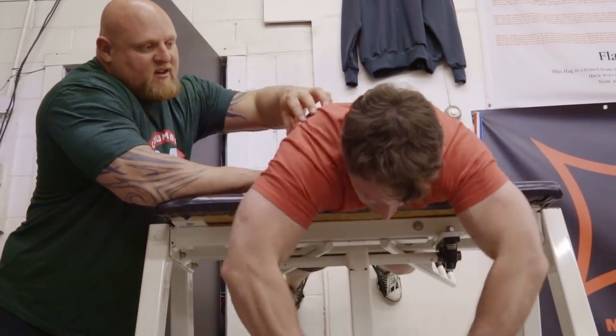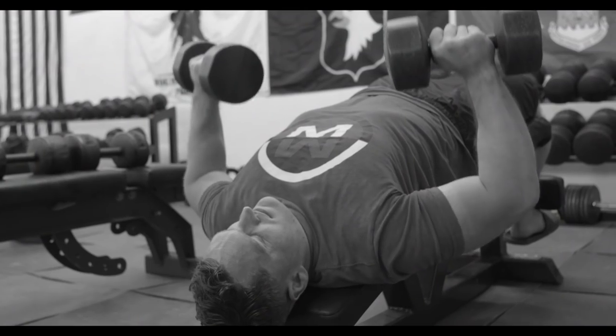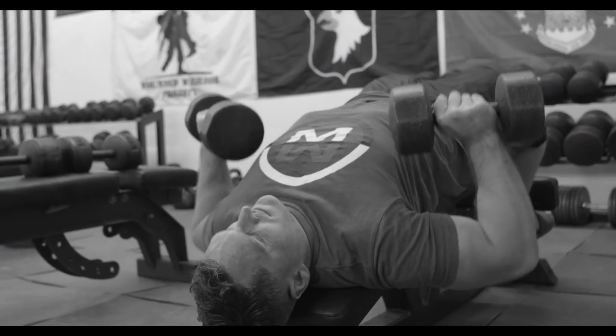This is great for building the rear delts, rhomboids, and lower traps — a great posture exercise. This is a central nervous system deload, so we're actually going to deload the brain and spinal cord while we overwork the muscle tissue.